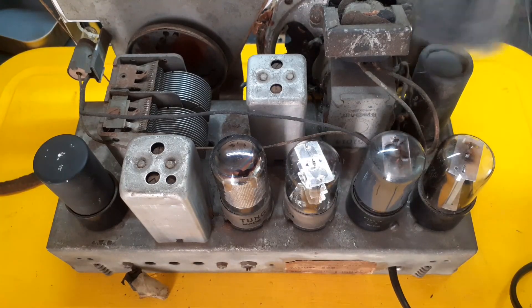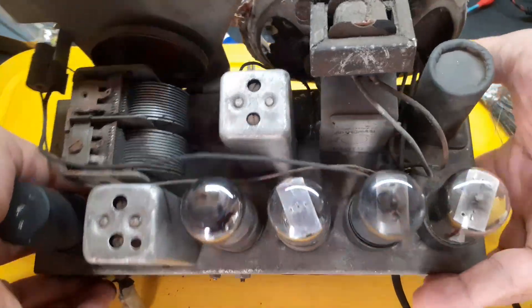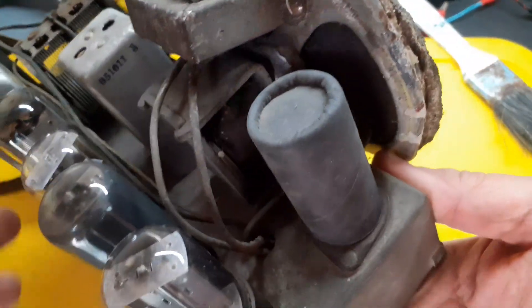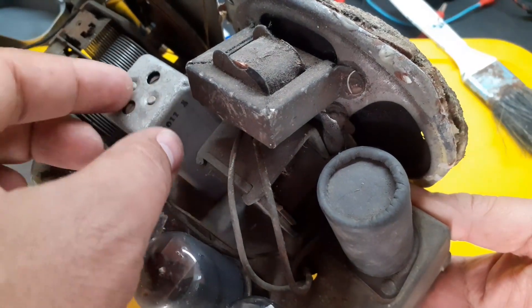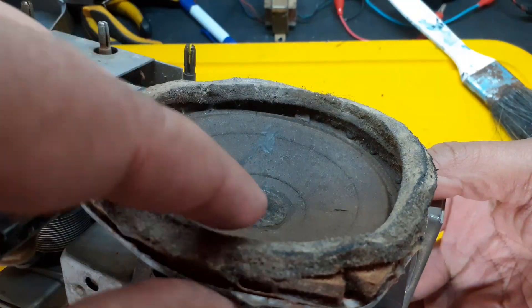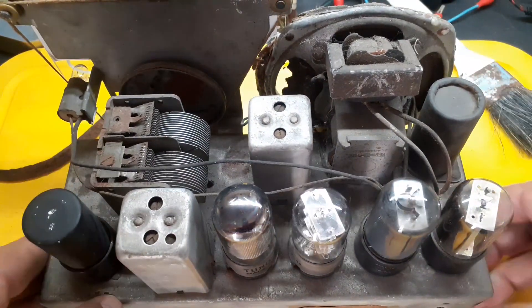Now, the speaker in this radio is a marvel of its own. It's a field coil speaker, meaning it doesn't use a permanent magnet. Instead, it has a field coil that does two things at once: it acts as the electromagnet for the speaker, and it also works as a filter choke for the power supply, helping to clean up the hum from the AC line. And the sound? Oh, the sound. This little speaker delivers a warm, cozy tone — it's not just something you hear, it's something you feel. A little hiss here, a pop there, and that thrill when you finally tune into an AM station on the round dial, glowing gently with that classic amber light.